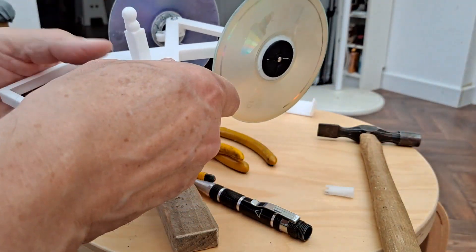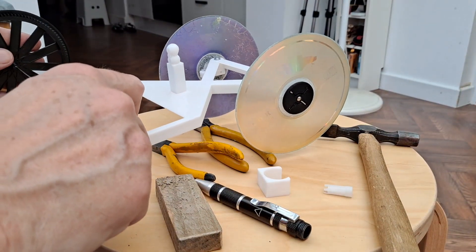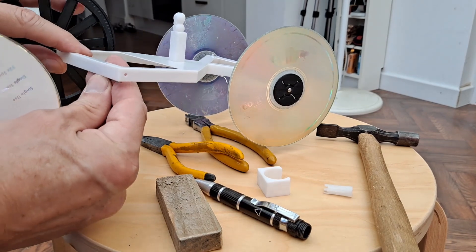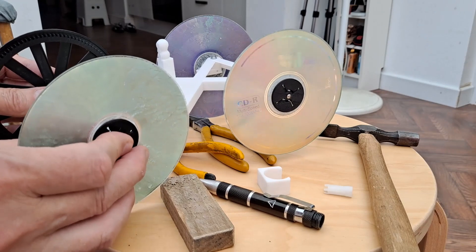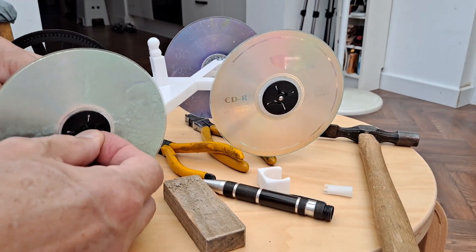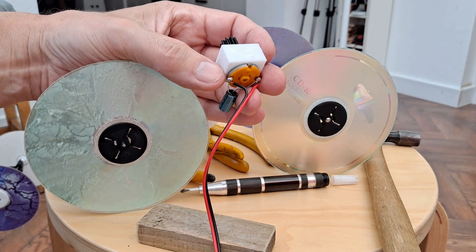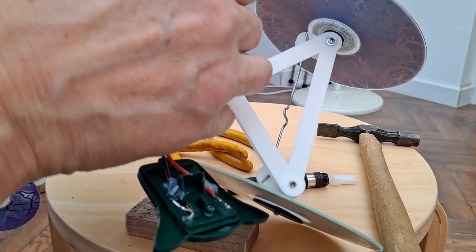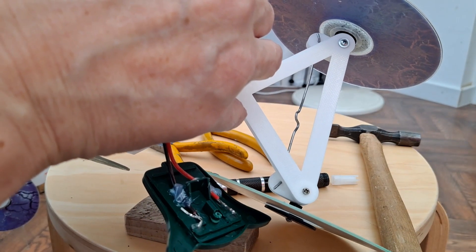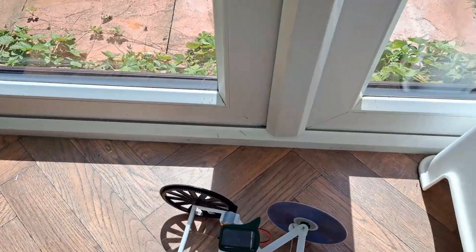Next we need the back axle. This bit goes on here — align it so it will mesh with the gear. We have a turn.